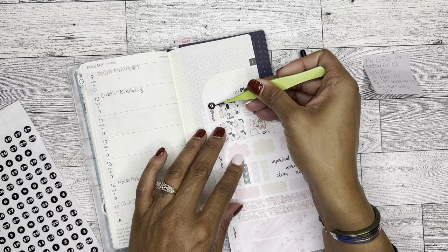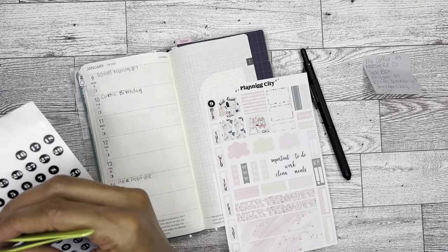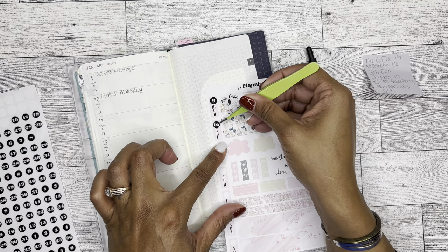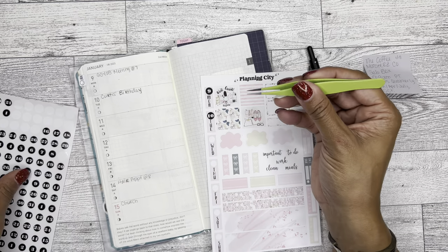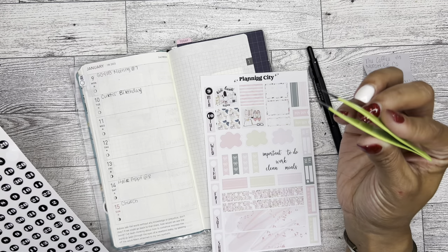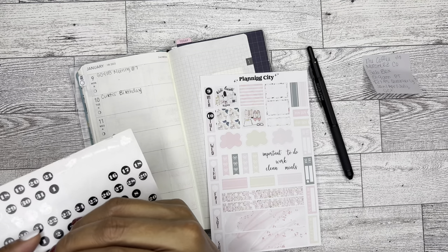May also sent me these little tweezers. I think these are like the same as the little tweezers that she uses in her videos that she calls Lucifer, which is so funny to me, because they are very stabby. So I am going to try to be careful.